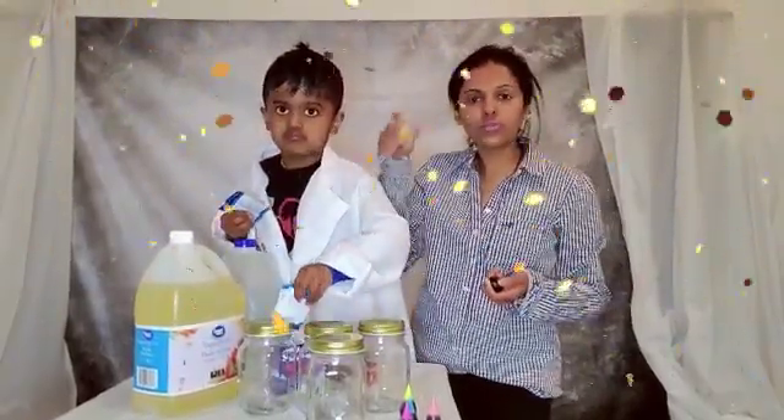Let's start with the experiment. Step one: we'll fill the jars with water.